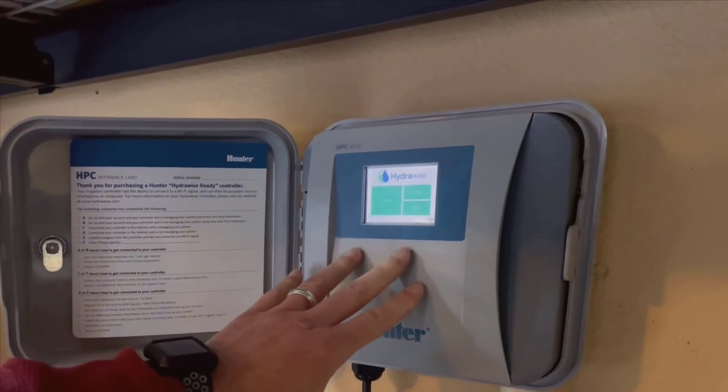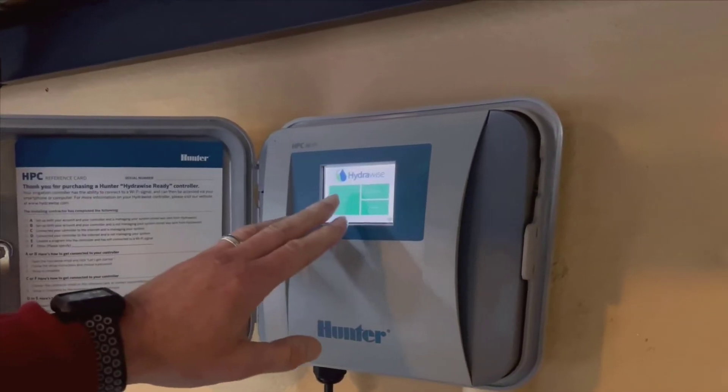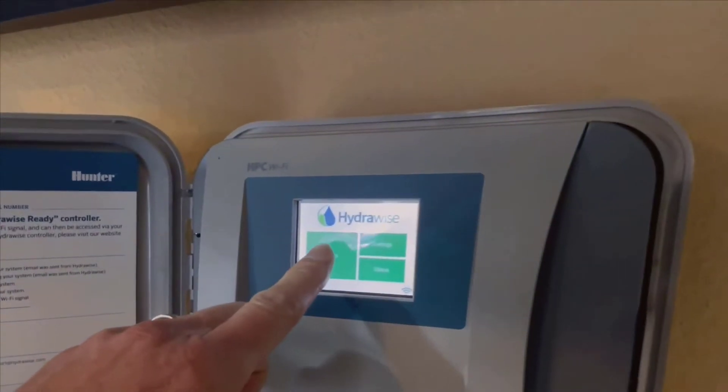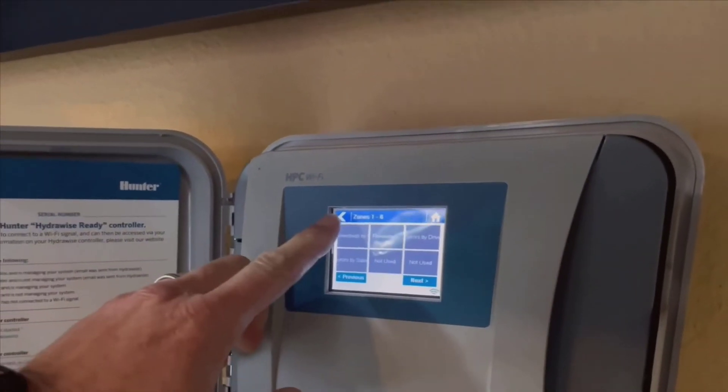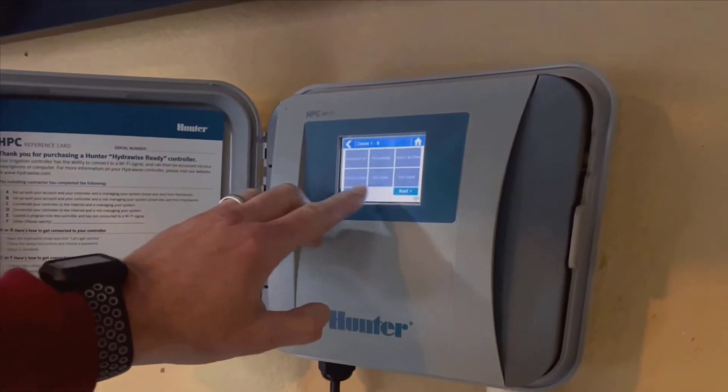Hey everyone, today I'm seriously excited to talk to you about the Hunter HPC 400 controller. Now if you're looking to overhaul your garden's irrigation system or just make some upgrades, stick around because you won't want to miss this complete review.